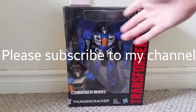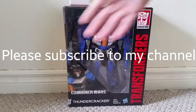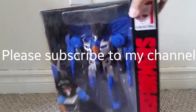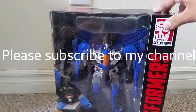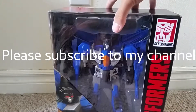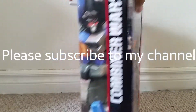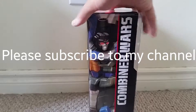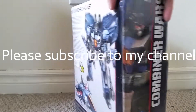As you can see, here's Thundercracker inside of the packaging with the nice artwork of Thundercracker on this corner. You can see the nice red Autobot Generations logo here on the upper right-hand corner. On the side here we see more of the artwork we saw in the front of Thundercracker. It's pretty nicely drawn too.